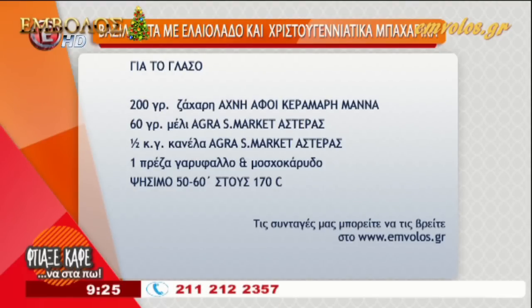Λοιπόν, πάμε να δούμε και το γλάσο. Έχουμε 200 γραμμάρια ζάχαρη άχνη αδερφή κεραμάρι μάνα, 60 γραμμάρια μέλι άγκρα στα σούπερ μάρκετ αστέρας, μισό κουταλάκι του γλυκού κανέλα, μία πρέζα γαρίφαλο και μοσχοκάριδο. Και το ψήσιμο 50-60 λεπτά στους 170 βαθμούς φούρνου.